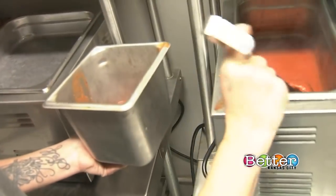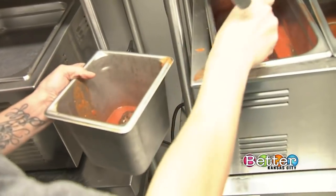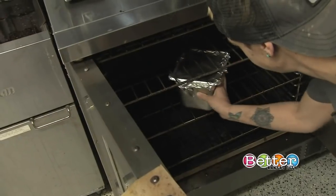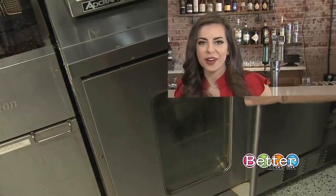We'll bake them off and submerge them in marinara so they're fully cooked and braising in the sauce. That gives you your famous Meatball District meatballs.